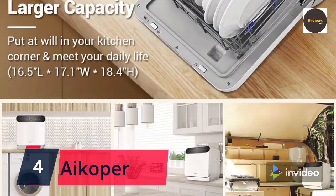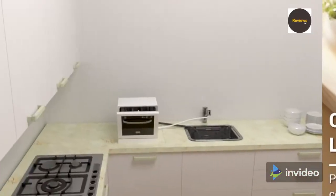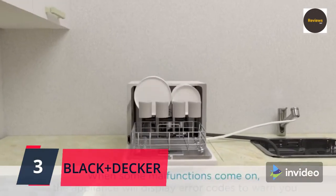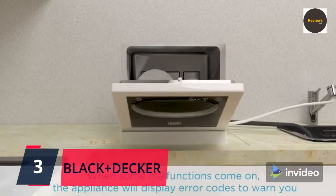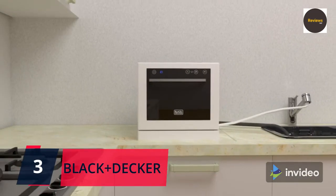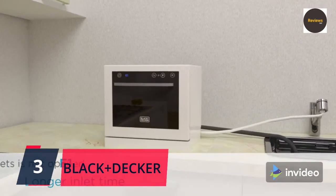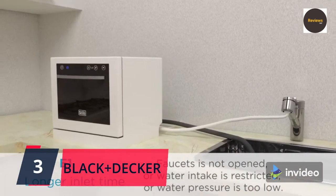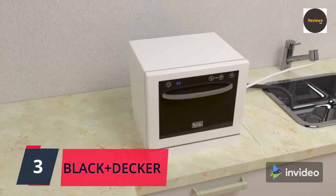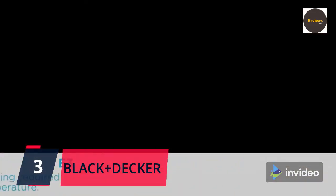Check the link in the description box and order now from Amazon. Number three: Black+Decker BCD6W compact countertop dishwasher, six place settings, white. Set your wash cycle and time with ease thanks to the intuitive LED display and easy-to-navigate electronic touch controls — you can see remaining cycle time and even delay start time. A child lock is included with this portable dishwashing machine to ensure maximum safety.